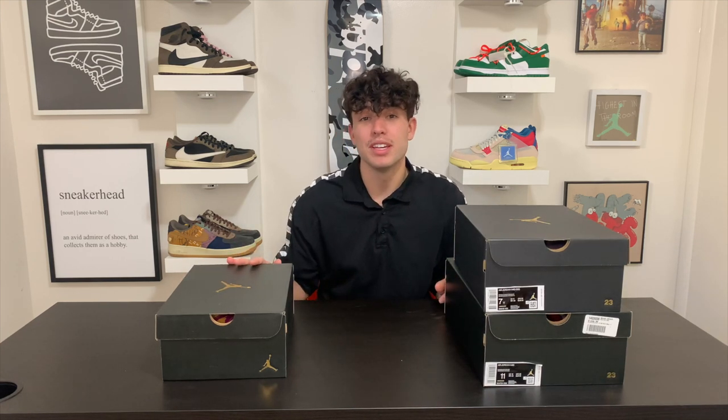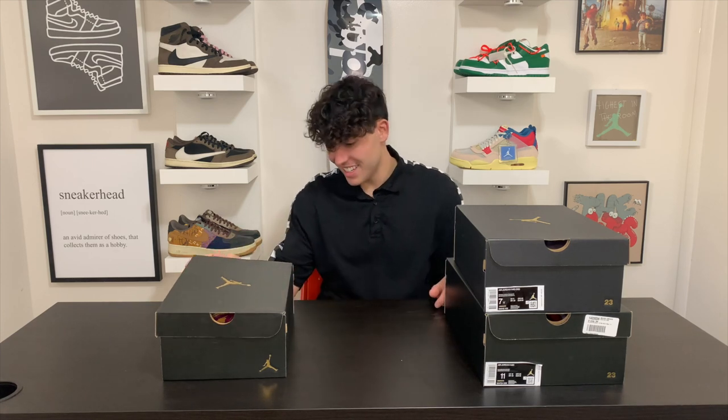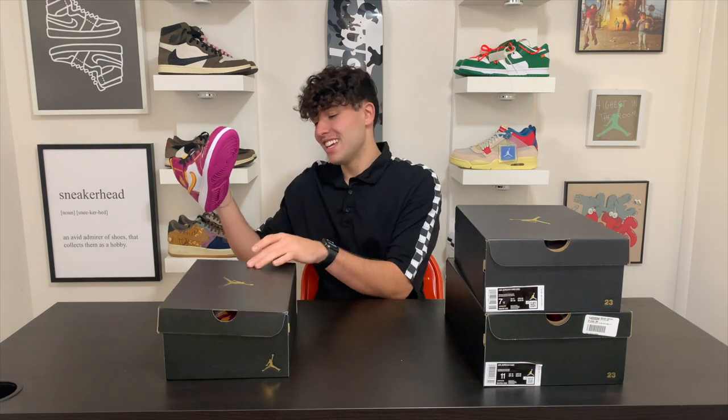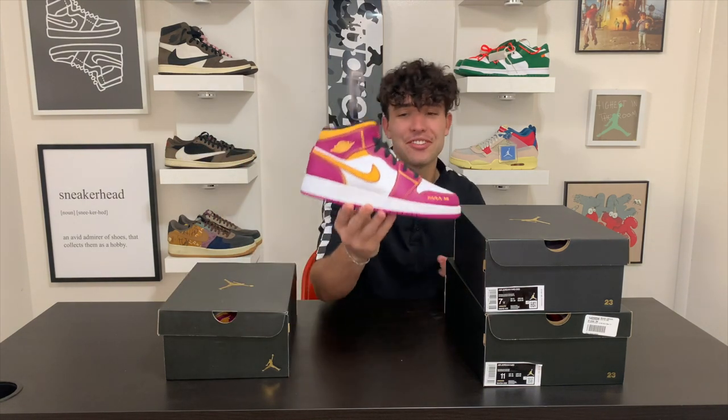Starting off, we're going to hit this Air Jordan 1 Mid — it is a grade school size 6, and this is the Dia de los Muertos, Day of the Dead shoe. These are so fire right here. I was very hyped on this release.